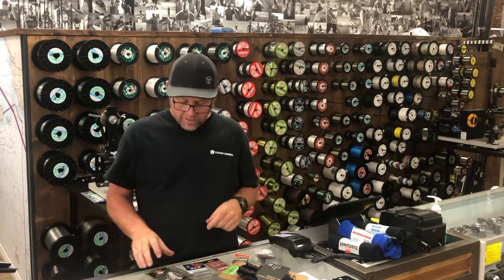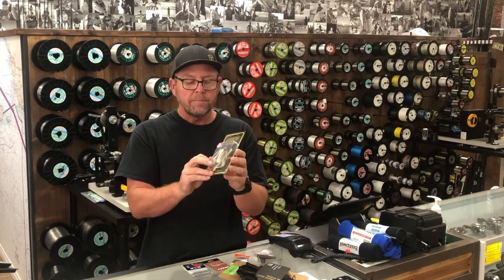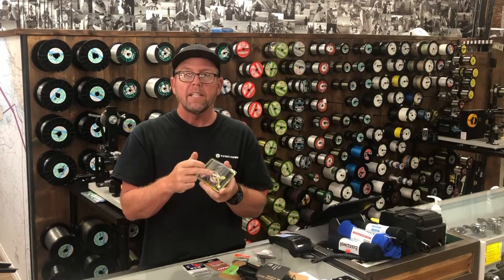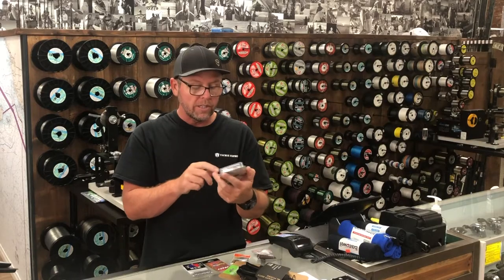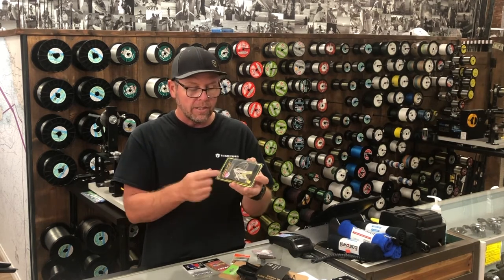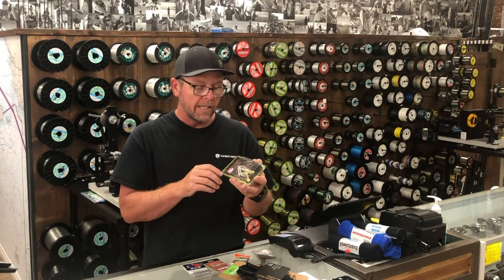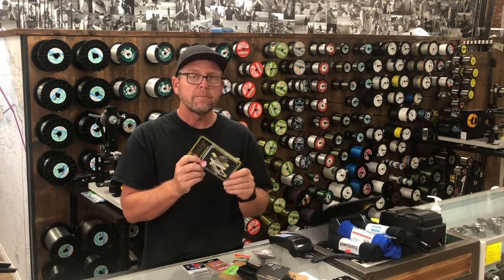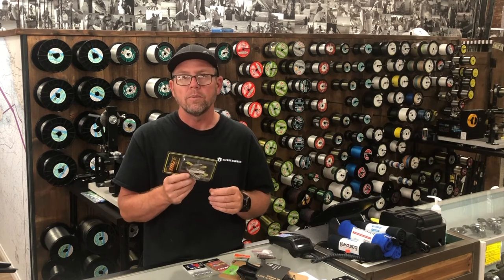This is Mega Bass — this is their Woz Swimmer, and it's another underspin. It has a 60-strand skirt on it. It also has hand-tied wire keepers done with mono, and one faces one direction and the other faces the other direction, so it's really going to hold onto your bait well. It has a wire that attaches from the head down to the blade, so it deflects off cover really well and gives it a nice presentation, with a nice ball bearing swivel as well.